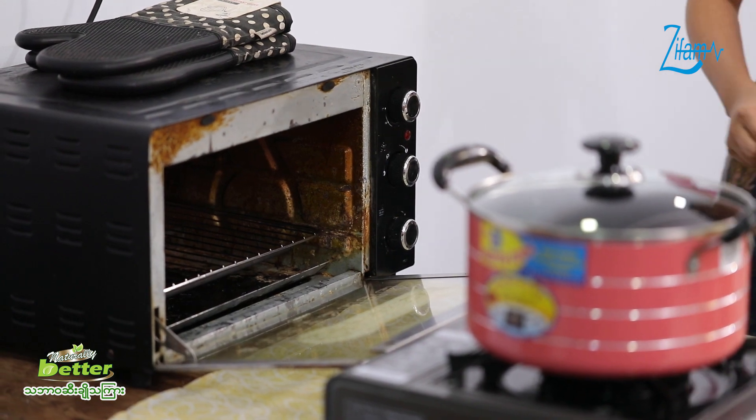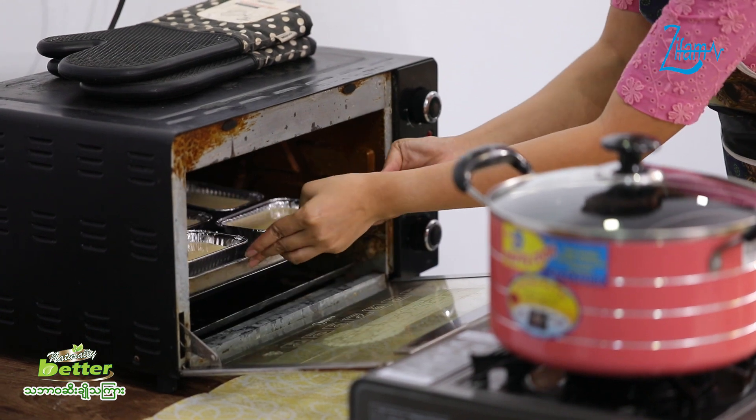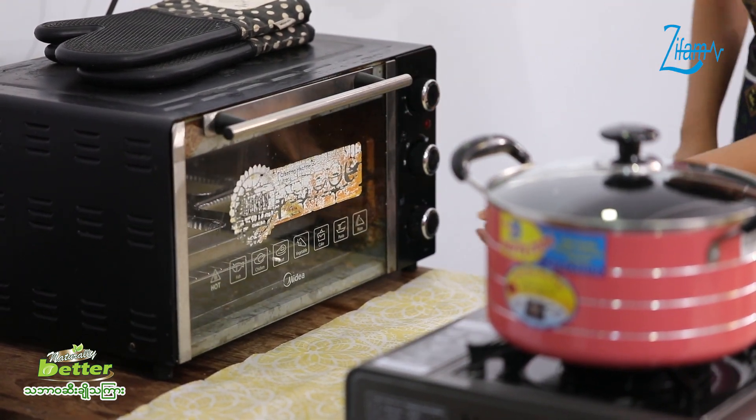We will pour the water and boil the pan together. So we will pour the water for the cold.